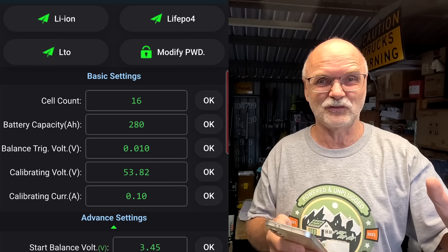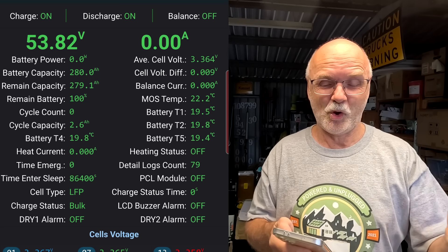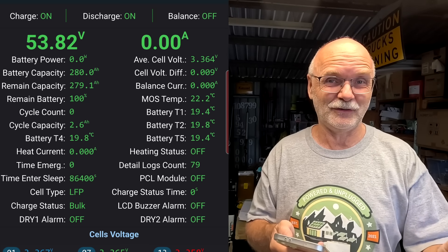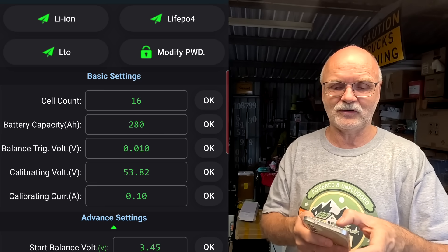This was always a total nightmare because it deleted all your history, like the state of charge measurement in your BMS. And more annoyingly, the cycle count of the battery was reset to zero. Now, what happens if I click on lithium ion?